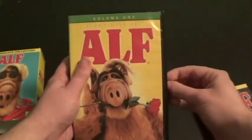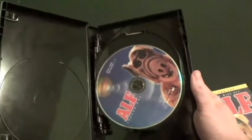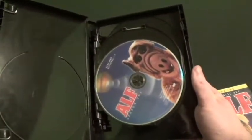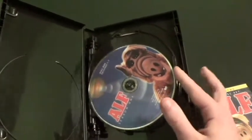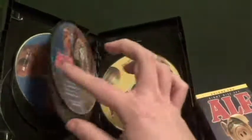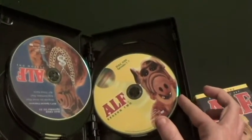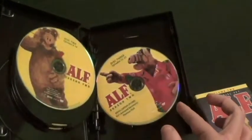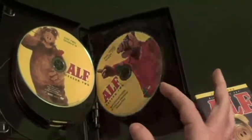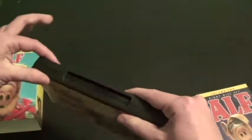Now let's take a look at the discs. Here they are — they're the exact same discs from the individual seasons. Here's Season 1: Disc 1, Disc 2, Disc 3, and Disc 4. Here's Season 2: Disc 1, Disc 2, Disc 3, and Disc 4. That's the first volume.